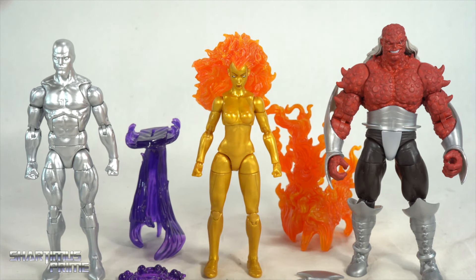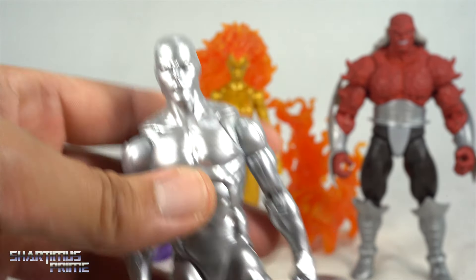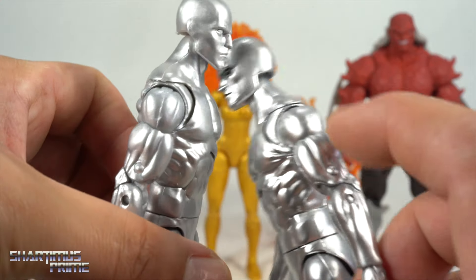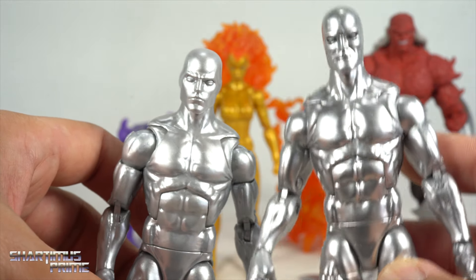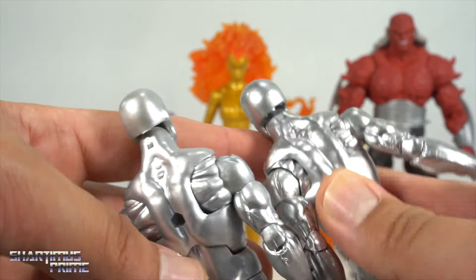Looking at the heralds — we get a lot of interchangeable pieces with these figures. The Silver Surfer looks a whole lot better than what I'd seen at San Diego Comic-Con earlier this year. I really like this silver paint — it looks great and they gave him a new head sculpt. Comparing him to the Walgreens exclusive, that one does stand out on the shelf a little bit more. There's a slight difference in the silver paint — this one seems just a tone darker — but they look very very identical.